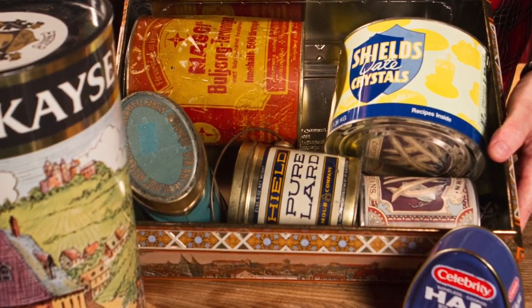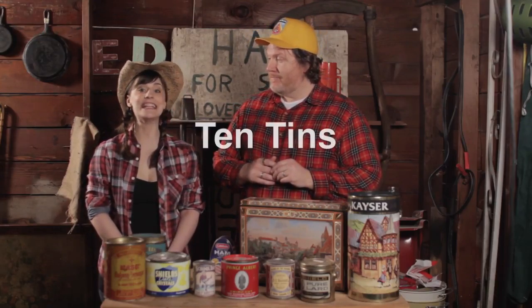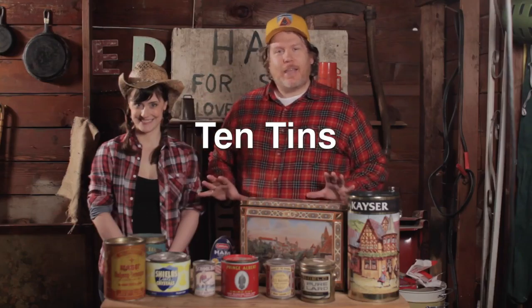Hey folks, Big Ed Barnum here. Summer America Barnum here. From Big Ed Barnum's Bobble Barn and Garden with an important message for you: organized storage is the key to a happy home. And it's also a good way to keep track of who's stealing your stuff. So what better time to get yourself a lot of 10 tin canisters? Our one-of-a-kind Big Find of the Week is this lot of 10 tin canisters ready to find a place in your home.